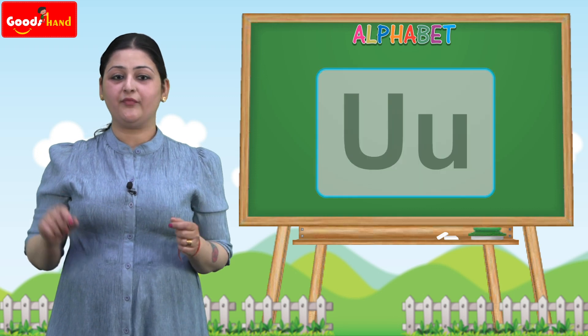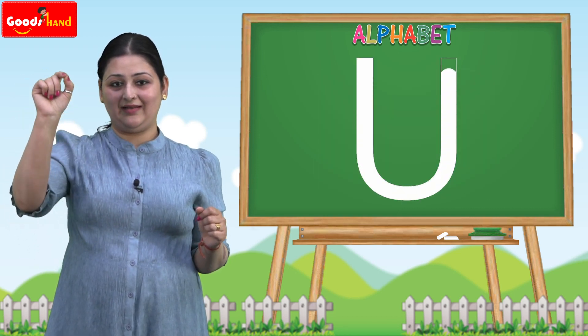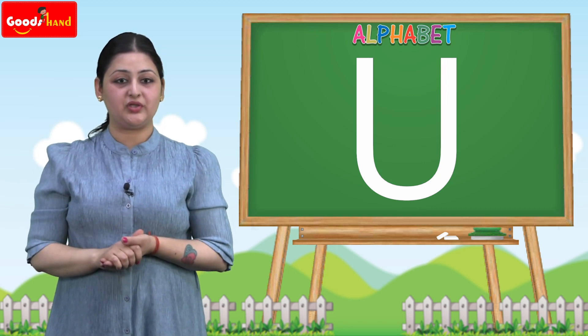How to draw the capital U? We have to take a line like this, a slight curve and a line like this. That makes the capital U.